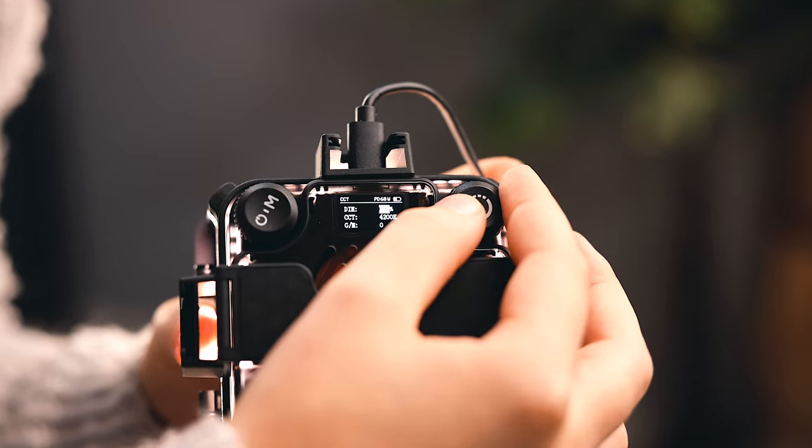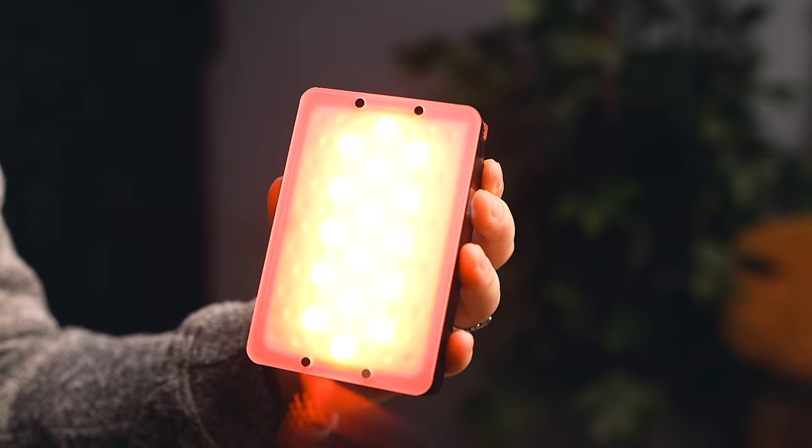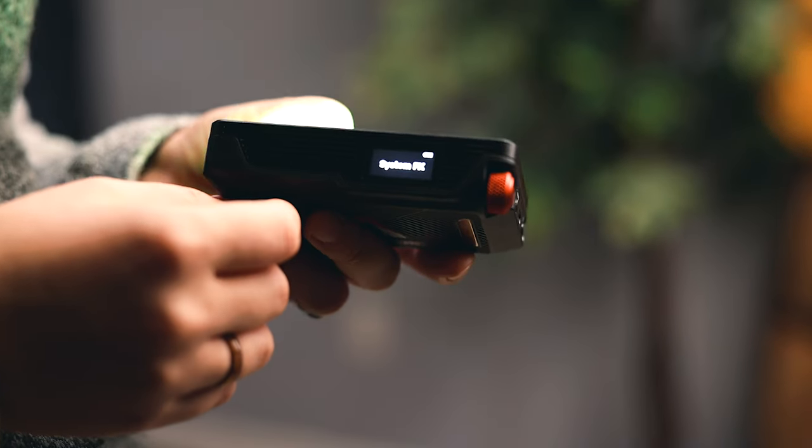When it comes to heat, both of these do get warm because there are batteries, especially if you have them on at a high output for long periods of time. However, they don't get so hot that you cannot handle them, so in my opinion these are totally safe to use. Speaking of runtime, both of these do have different run times — the MC Pro has a longer runtime.